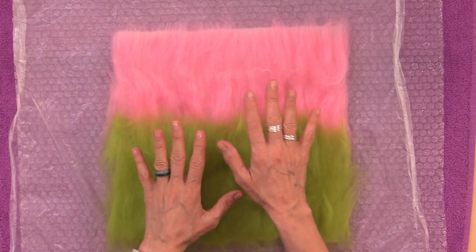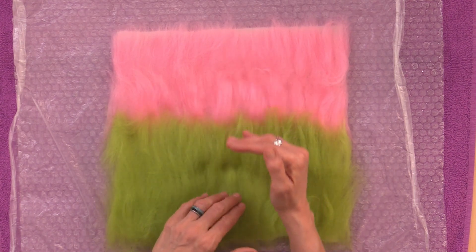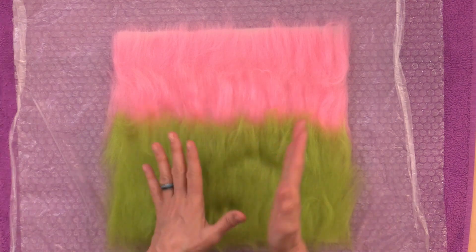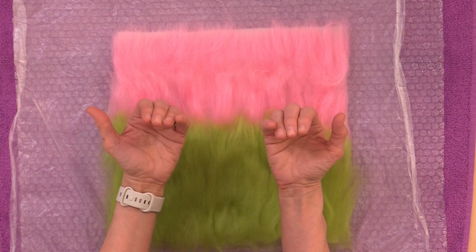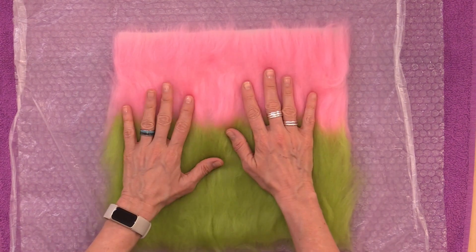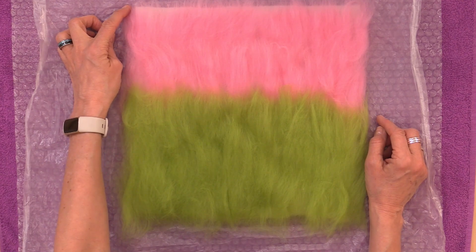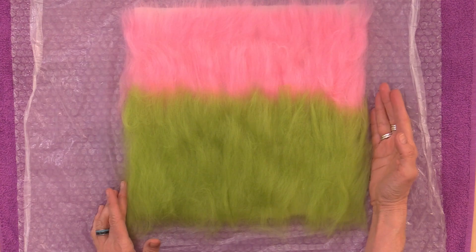Just a quick note on color selection for this layer: you could use a neutral color or you could use the same colors in your picture. Remember that fibers migrate in both directions — up and down as well as left and right — so because there might be some bleed-through or what we call halo, it's a good idea to have these colors match the scene going on top or be neutral. For reference, our pre-felt base layer weighed four tenths of an ounce and our vertical layer also weighed four tenths of an ounce.